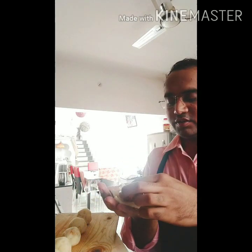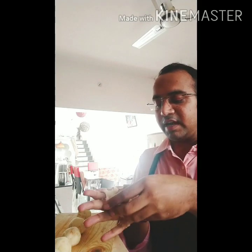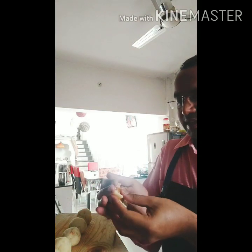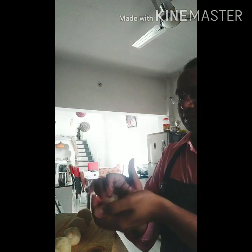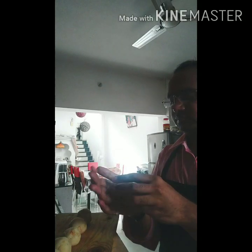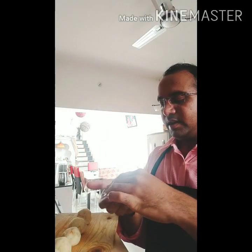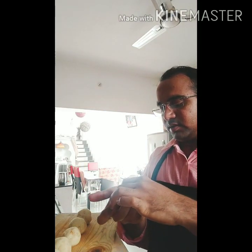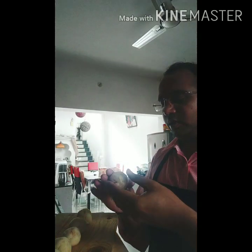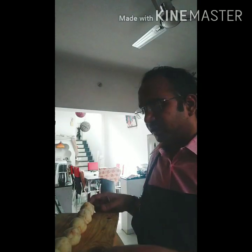Place the cheese ball which was in the fridge for the last 15 minutes — it is quite firm — put it inside the potato layer and wrap it again and again. Make sure it doesn't have any cracks and is smooth from all sides with no lumps. That is it, we are done making our cheese balls.